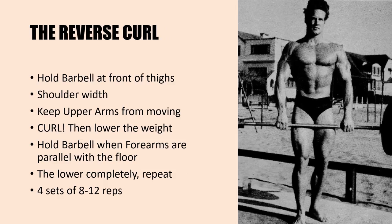I'm briefly going to explain each exercise in the program. To perform the reverse curl, which is the first exercise listed, hold a barbell at the front thighs as shown in the image here of Reeves — approximately shoulder width — and keeping your upper arms from moving, curl the bar up towards your shoulders and then lower slowly. Reeves recommends holding the barbell when the forearms are parallel to the floor — a tip also recommended by the late Charles Poliquin, holding for about a second to a second and a half at that parallel position to really activate the forearm muscles. Then lower completely and repeat. Perform this exercise for four sets with a weight you can handle for 8 to 12 repetitions.